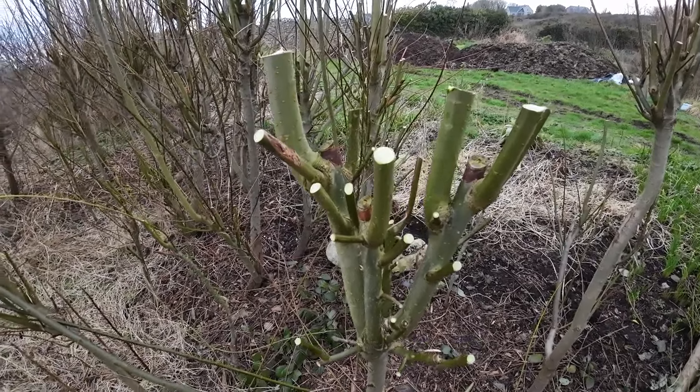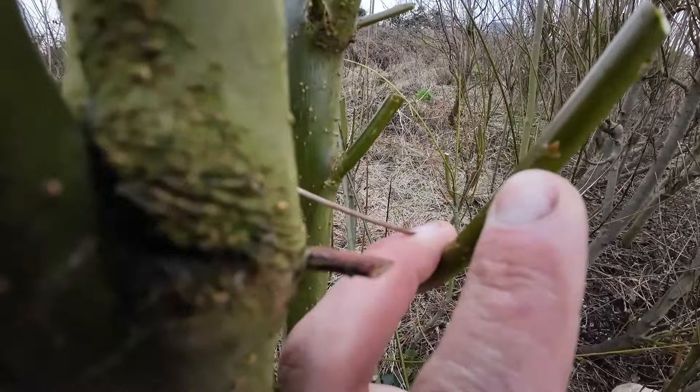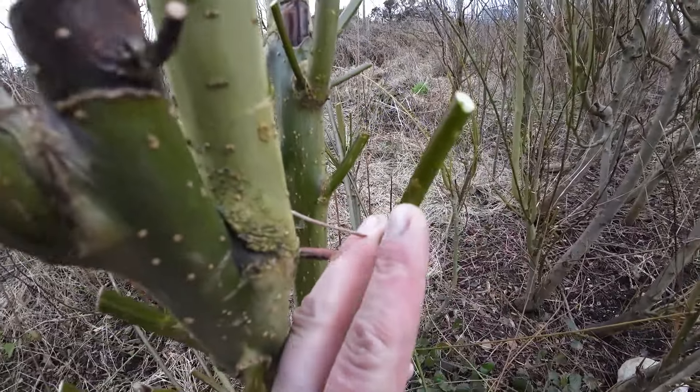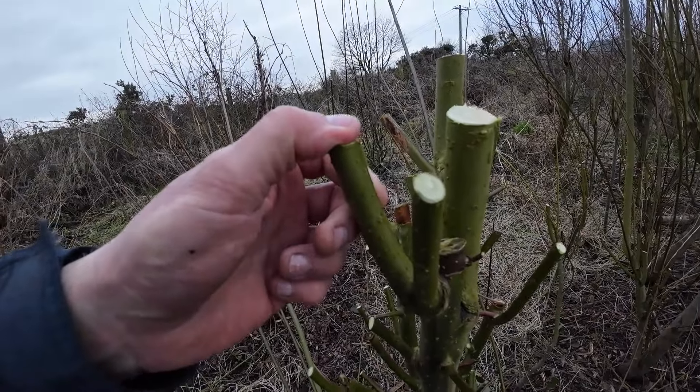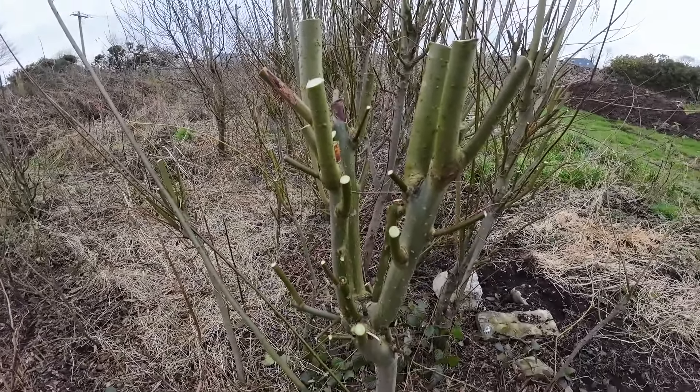That'll bush out nicely again — this year I should say, because it's February now. So in a couple of months time this is going to start growing. Every branch here, every leaf node is going to turn into a new branch. And you're going to get a nice bushy plant that's going to block the wind and give you a bit of privacy if you're planting it as a hedge or shelter belt.